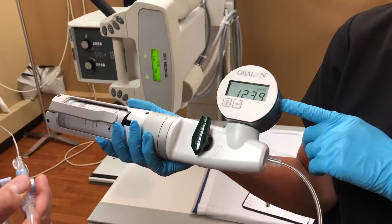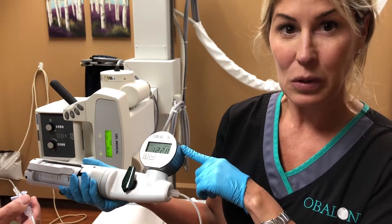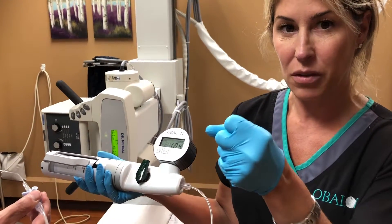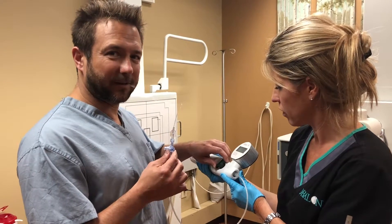So what we're looking at right now is that this is the device's way of verifying that the capsule is in the stomach, and we're just waiting for the veggie cap to release from the balloon around it. Now we're gonna inflate the balloon.